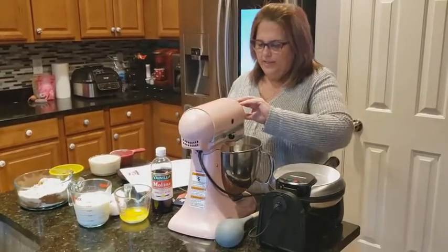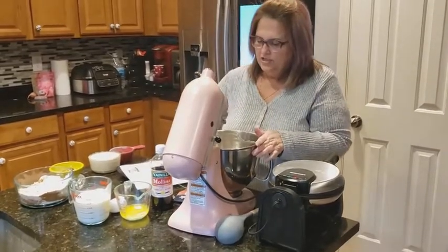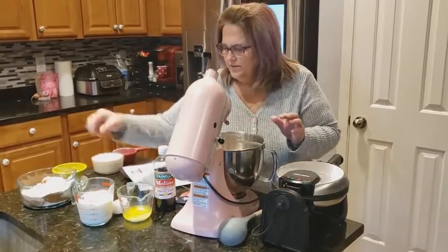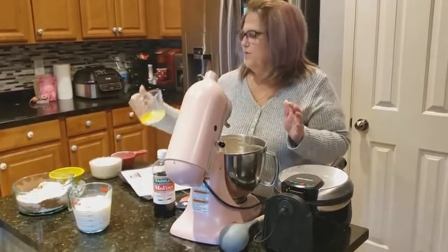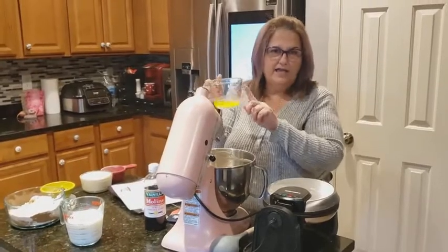Next we're going to put our wet ingredients in. So our wet ingredients are going to be two eggs. And we're going to use one-third cup of butter — I got unsalted.